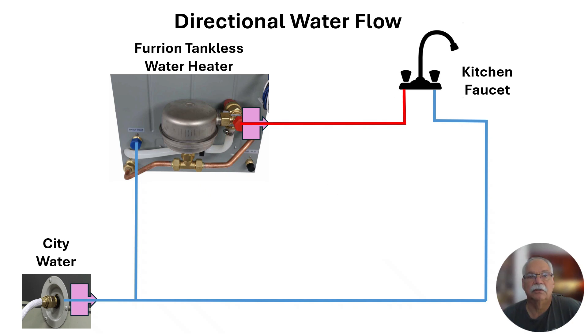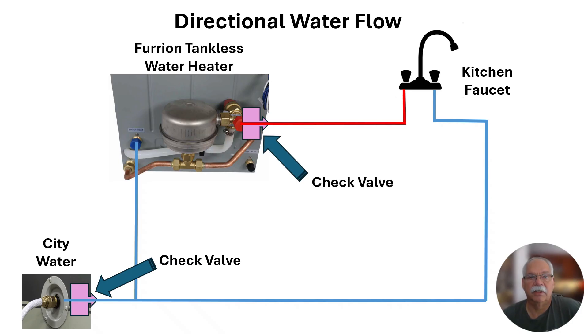Check valves are installed to ensure that water flows in one direction only. At the city water connection, the check valve ensures that water does not flow out of the city water connection when the water hose is disconnected. The check valve on the hot water output side of the water heater ensures that water does not flow backwards through the water heater.